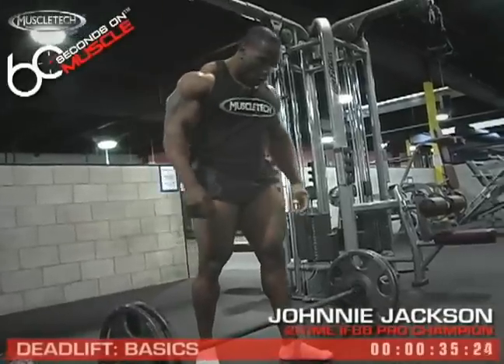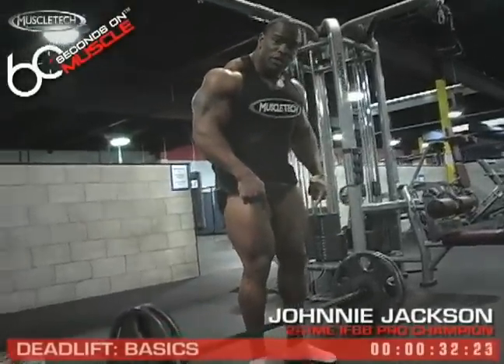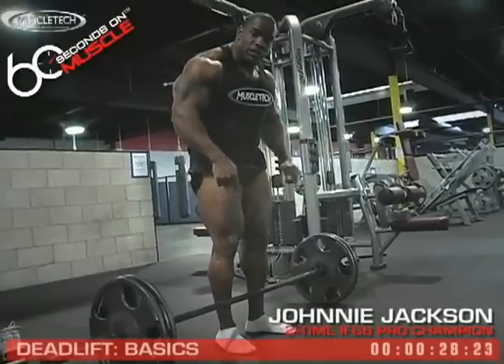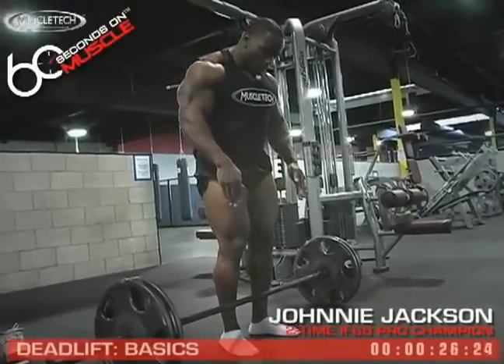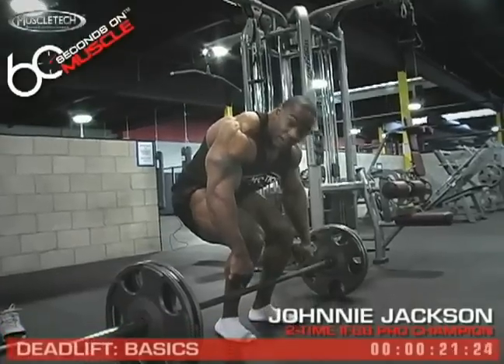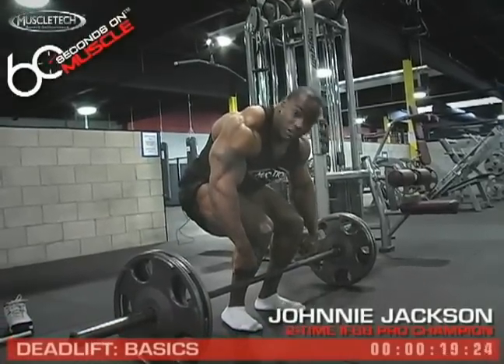You want to walk all the way up to the bar, slightly bend your knees, and have your shins flush up against the bar. When you descend down, you never want your shins to leave the bar — always keeping the shins on the bar.